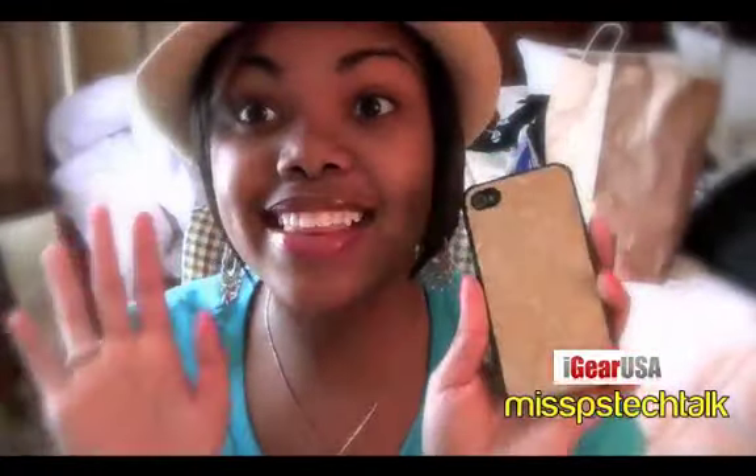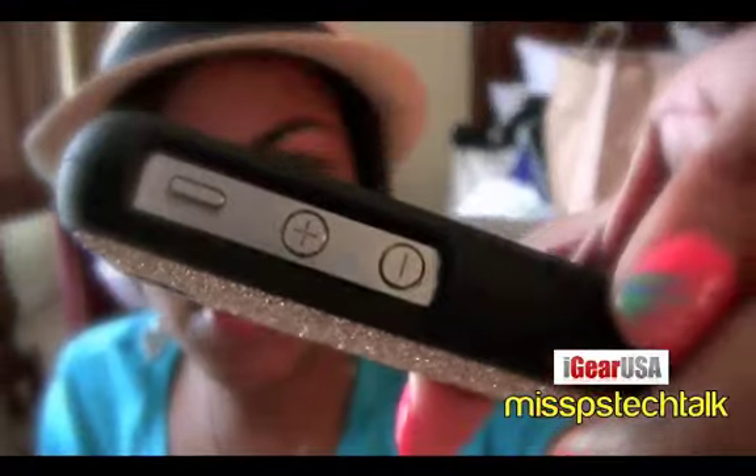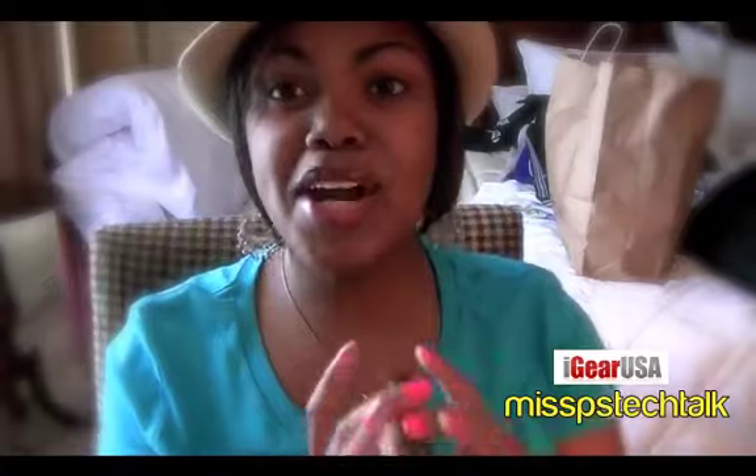I love love love the sparkles on the back — love it! And the crazy thing is it doesn't come off on your hand, I love that. Everything is accessible: your camera, sleep/wake button, all that good stuff, headphone jack as well as your dock — which is fantastic.